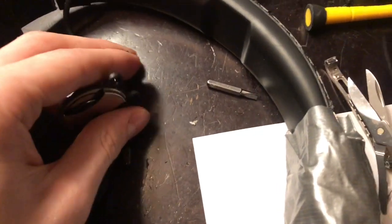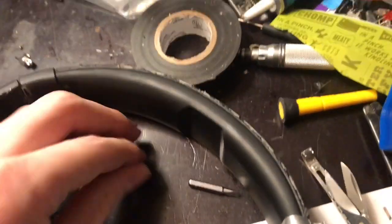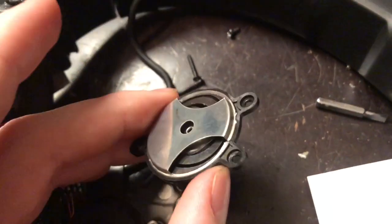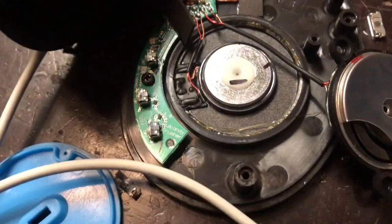This actually does make sound, so it is actually a speaker, which is really cool. It's an all-metal speaker. And here's the main speaker — basically it looks like they're rigged up basically the same.